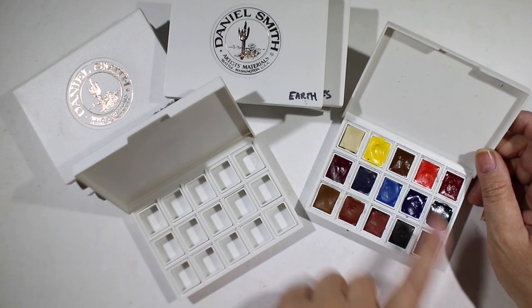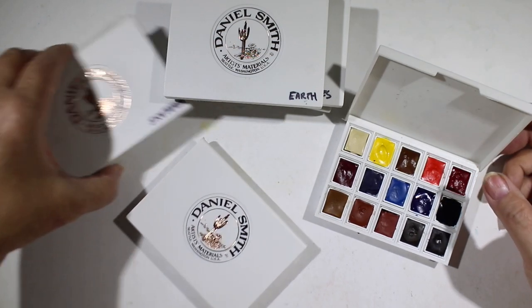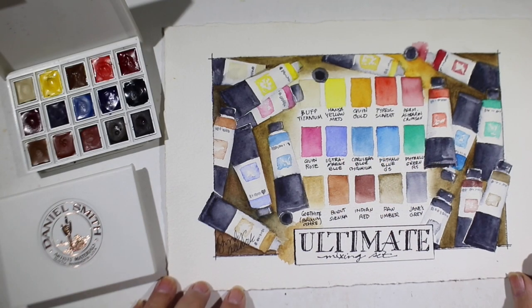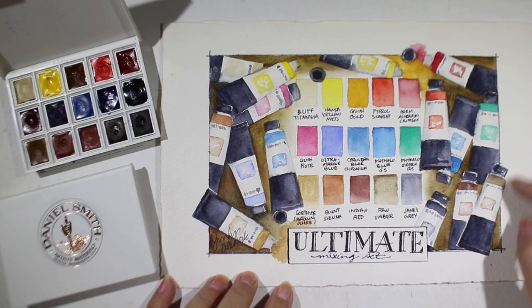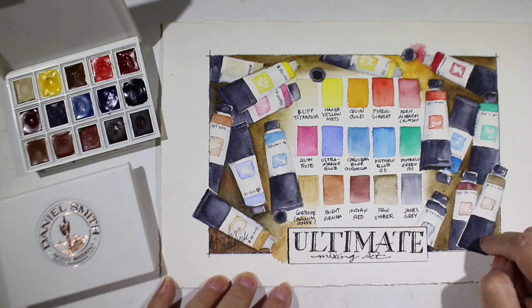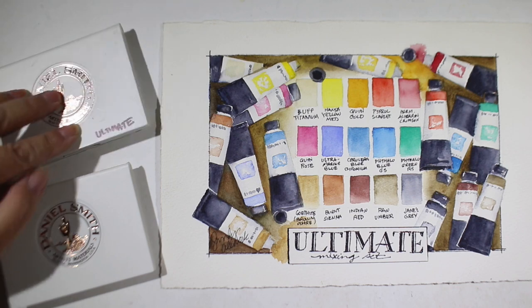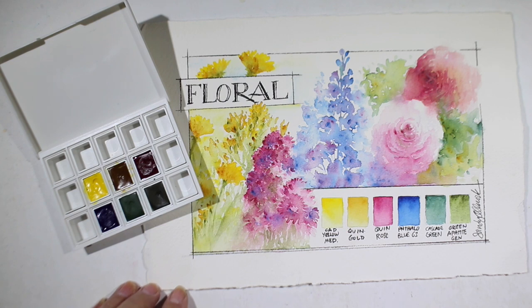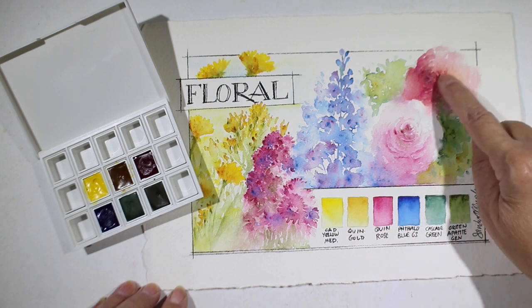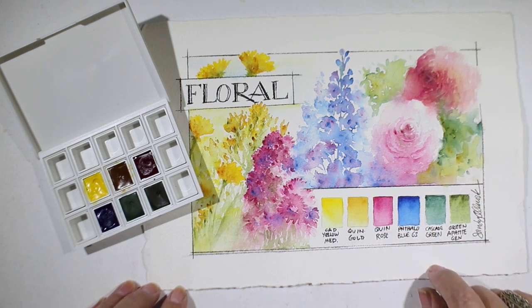Daniel Smith also just came out with some new sets, and I'm going to talk about each one and what makes each a little different. This first one is the biggest and most expensive, but it has all 15 colors in the palette and comes with an extra blank palette. I painted some swatches of each color for reference — I like seeing things in actual context. Jane Blundell came up with this set, and if you look up Jane Blundell and get one of her books, she does a lot on mixing colors. The floral set only has six colors, but you have room for more — there are yellows and a pink you can mix to get a red.